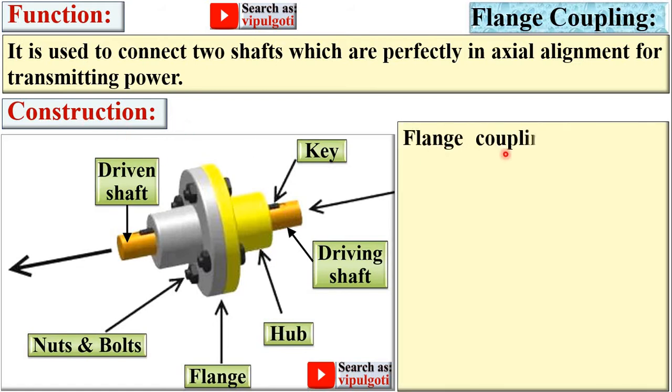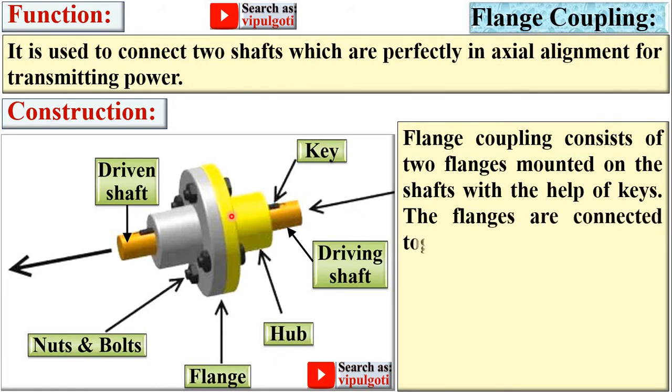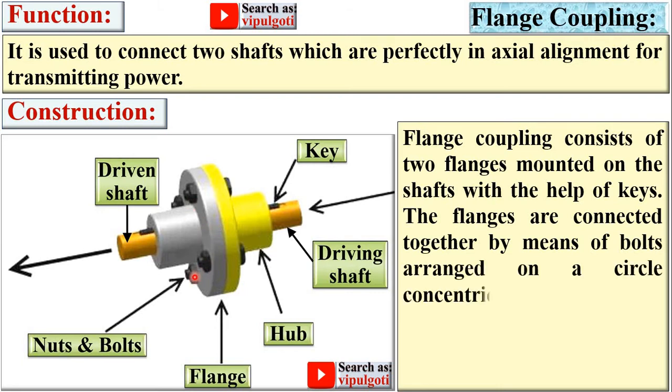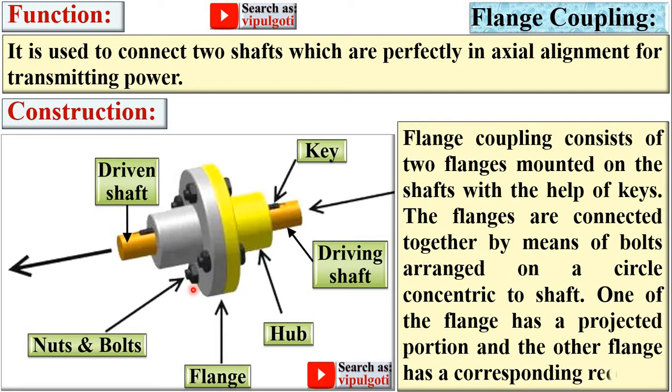Construction: Flange coupling consists of two flanges mounted on the shafts with the help of a key. The flanges are connected together by means of bolts arranged on a circle concentric to the shaft, which is called the pitch circle diameter. One of the flanges has a projected portion and the other flange has a corresponding recess, so you can make sure that both the flanges are in an aligned condition.